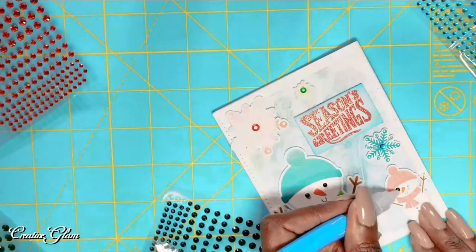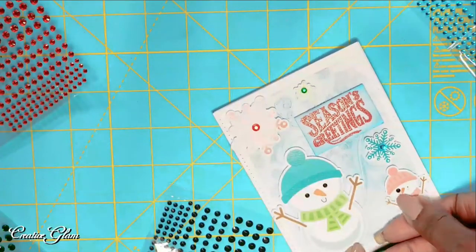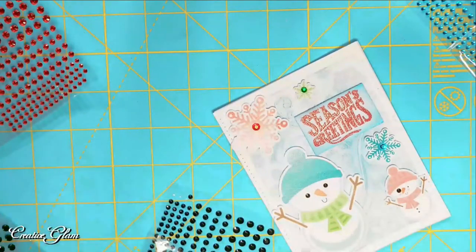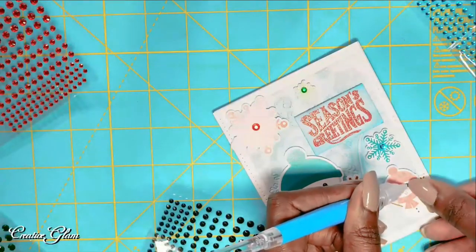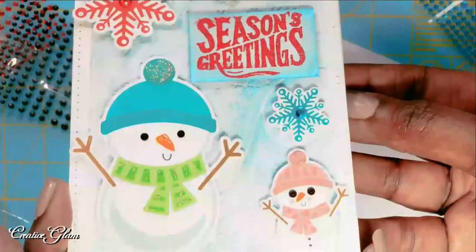And then I am going to take some stickles. I'm going to take some noodle drops first and do the nose. It says warm winter wishes.